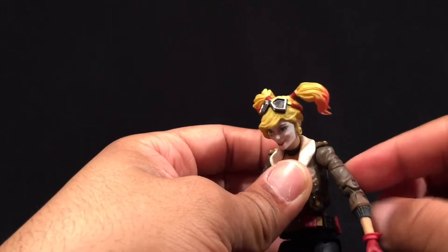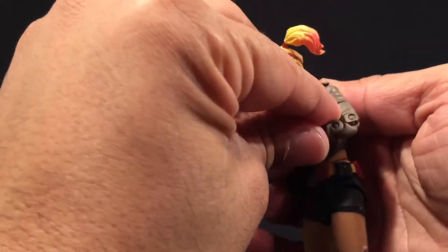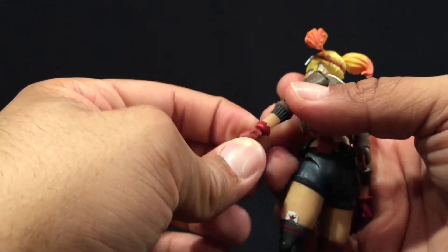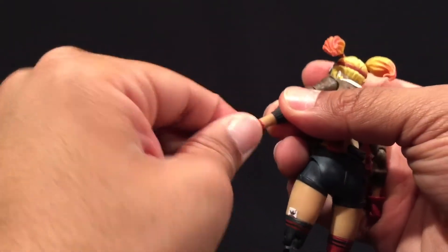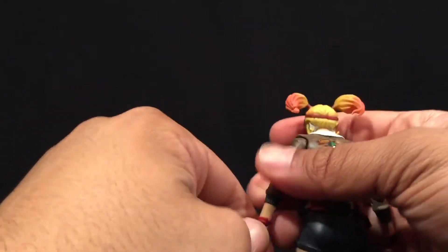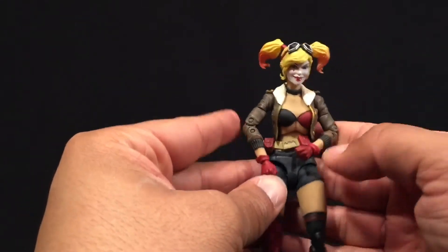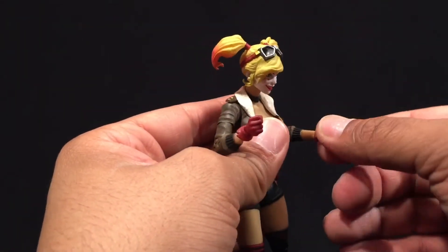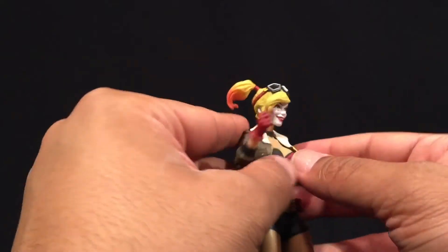We don't have a bicep swivel, but we do have a cut in the arm at the bicep, and we have double hinged elbows. At the wrist, there's a hinge wrist that spins and can flex. Same on the other hand. The hands she comes with are balled up into fists, but I'm assuming you'll have open hands as an option to swap out.